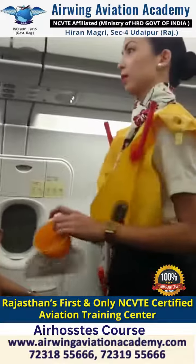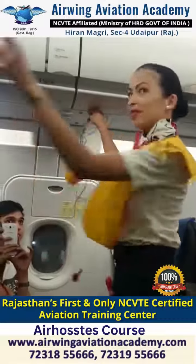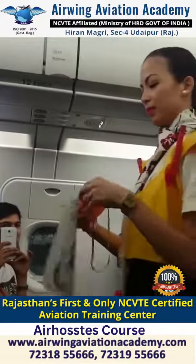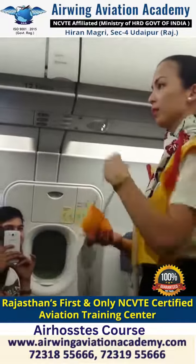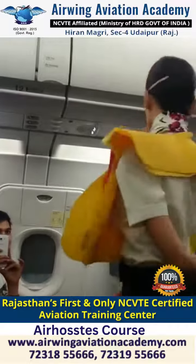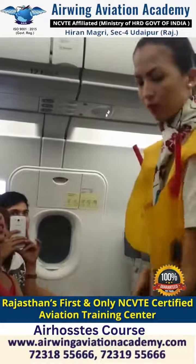The cabin is pressurized. Should there be a change in pressure, oxygen masks will automatically drop from their compartments located above you. Immediately take hold of the mask and pull it firmly towards you. Make sure the tab is released to start oxygen flow. Put the mask over your nose and mouth. Pull the elastic band for a snug fit and breathe normally. Keep the mask on until you are advised to remove it. If travelling with a child, fit your own mask before assisting the child.